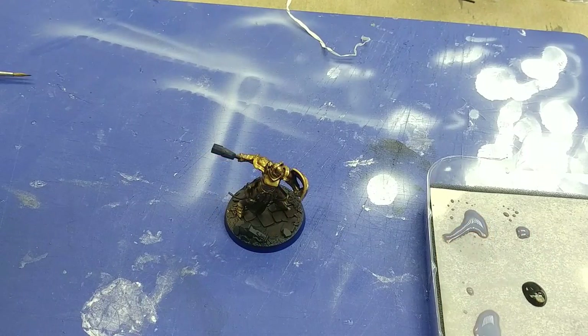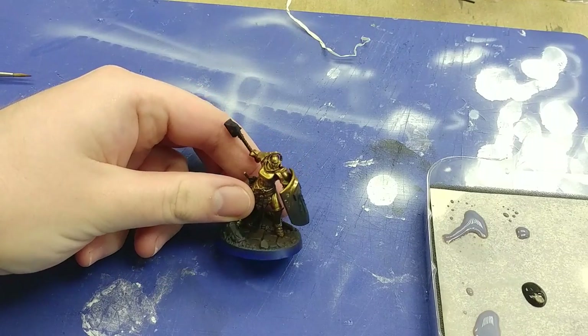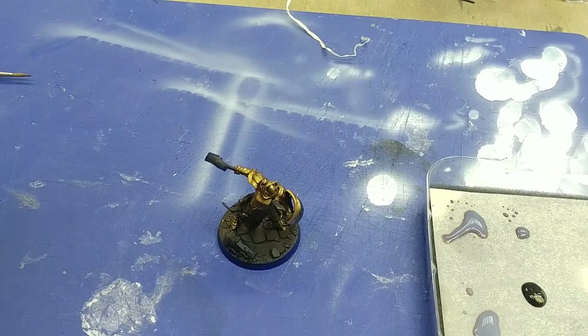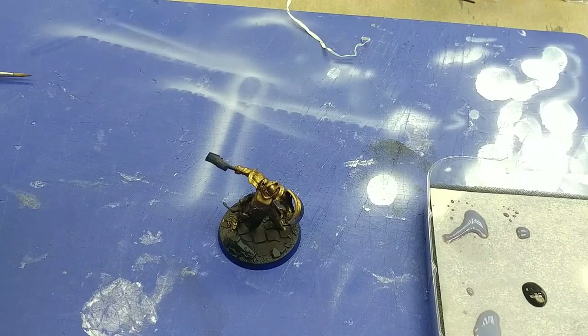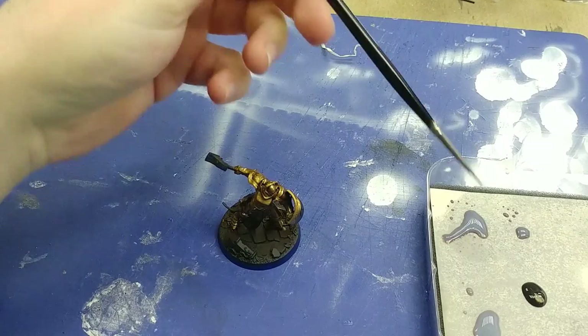With the third coat down and dry, our Stormcast is starting to look pretty decent — we're getting that warmth that the pamphlet talks about. They have an optional wash step — step 4b — and I wouldn't really call it optional at all, and I'm sure a lot of painters wouldn't either. What it does is add definition to the model after putting so many coats of paint on it. For this one I'm using Army Painter Quickshade Soft Tone as my wash.